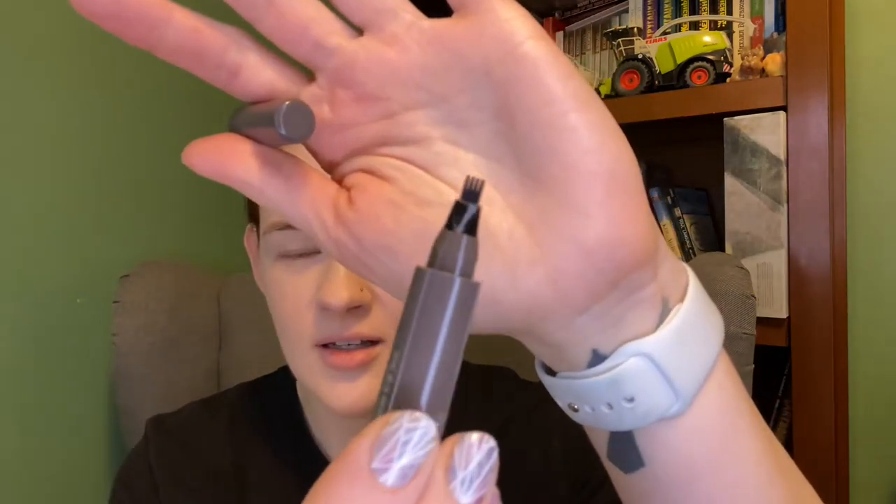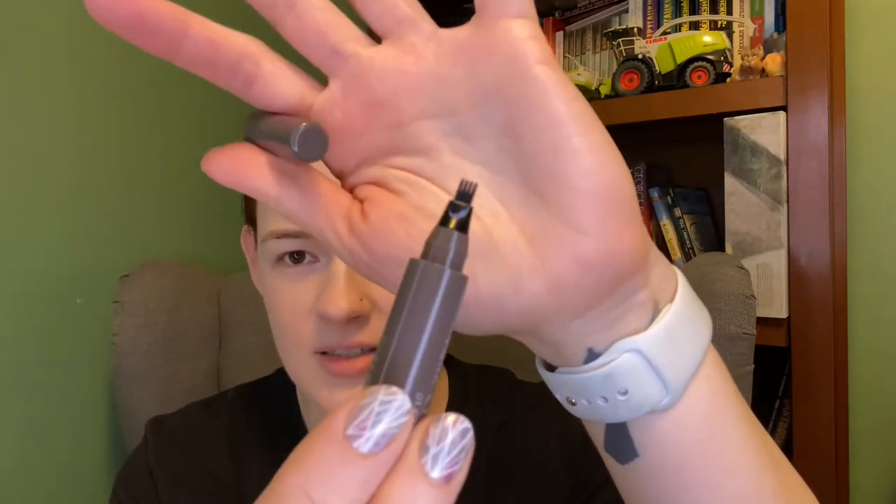Next up is eyebrows. I typically just use an eyebrow mascara, but I did win this eyebrow tint — let's try that. It is in the color 01 Gray Brown, and it's this Ryrie brand. If you know how to pronounce it, let me know. I have tried this already because I'm very scared of things like that and trying them on camera for the first time. The little fork applicator looks like this. It is a pretty dark color. I typically tint my eyebrows once a month. I dyed my hair yesterday but didn't do my eyebrows, because I think the effect of this product is more noticeable if my eyebrows are not tinted.